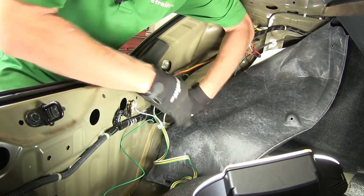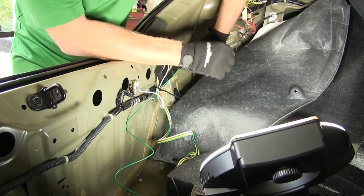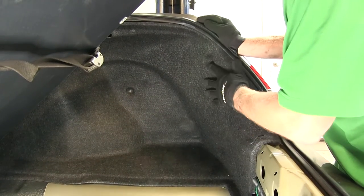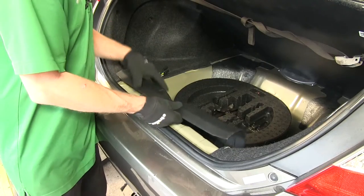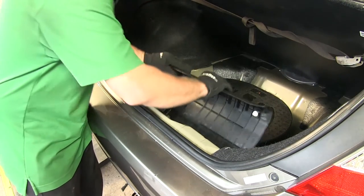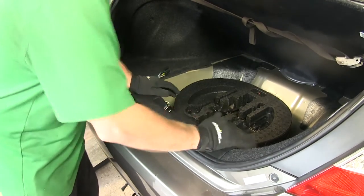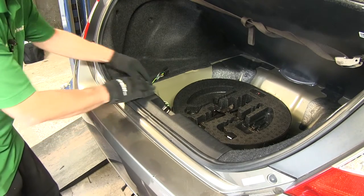Now we'll take a few moments to zip tie our wires up. With everything hooked up and secure, we'll go ahead and put our panels back into place, then reinstall the plastic fasteners. We'll put our threshold back into place — make sure the guide goes into the hole on the inside. Line it up, push it into place, and make sure the seal goes over the top of it.